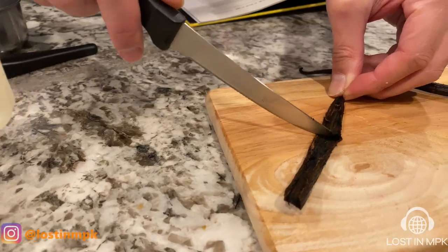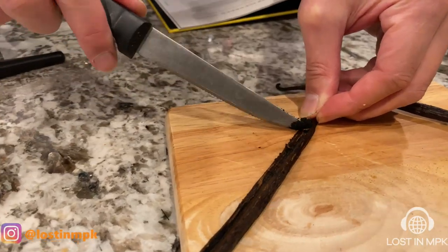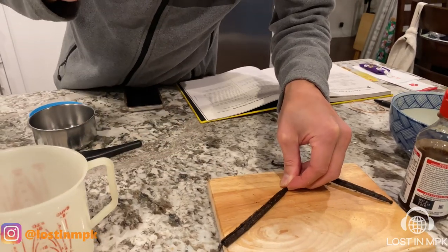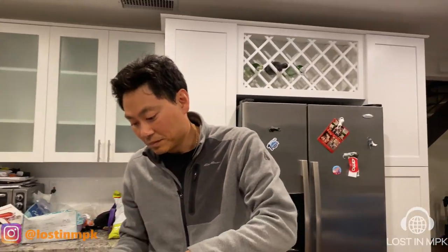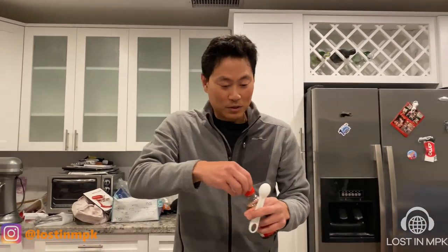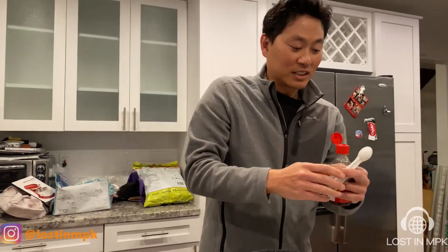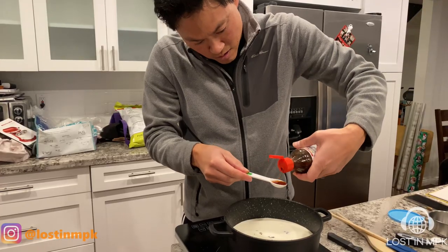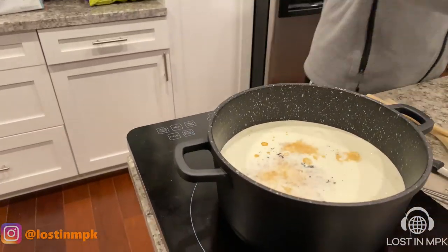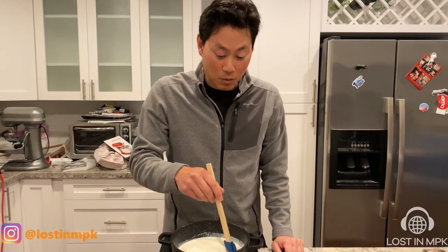Now I'm going to try to scrape all the insides of this out. Make it nice and vanilla. Vanilla extract too — one teaspoon is what the instructions say. Sometimes a little bit more is okay. This is supposed to go to a slow boil.